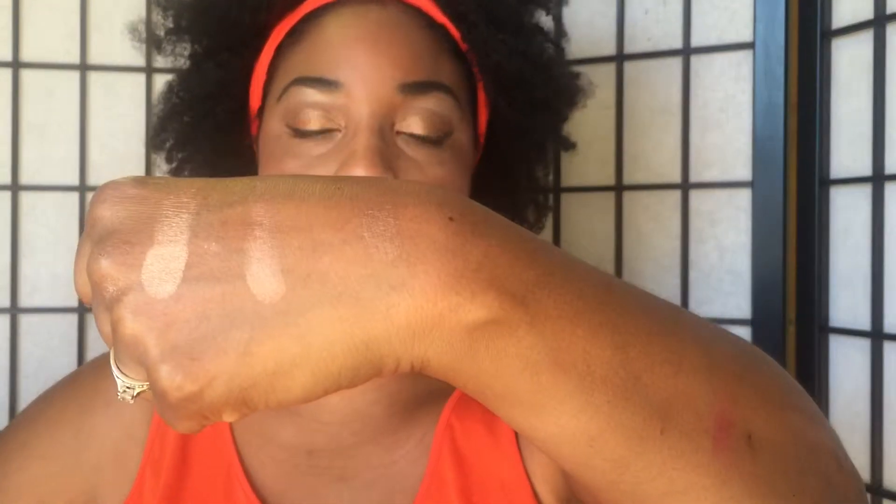Look at that, ladies — beautiful, beautiful color on the fingertips. Let me give you those swatches on the hands. Those are beautiful. Beautiful.